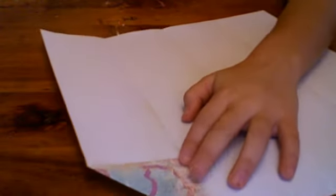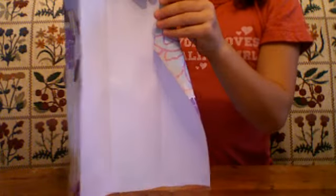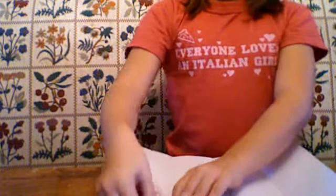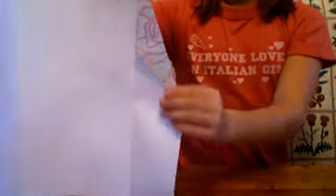This is the hardest part, so listen carefully. You're going to do an airplane fold. You're going to take this corner that you just did and fold it like this. When you're done, you should have it like this. Then you're going to flip it over and do the same exact thing on this side — take the corner, fold it a little bit, and do the airplane fold.